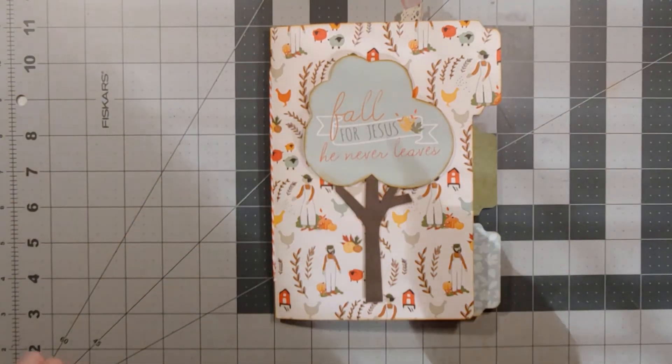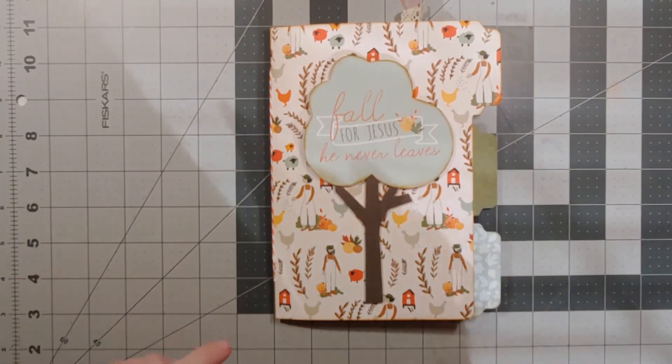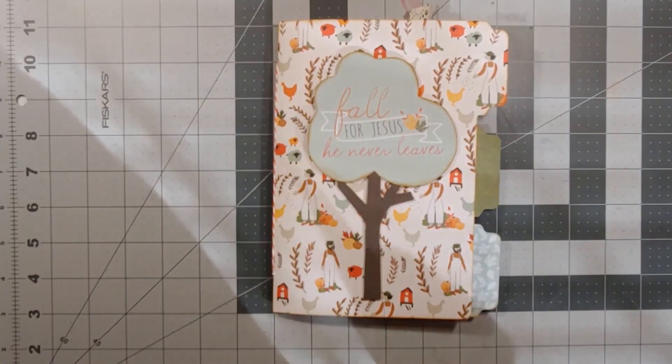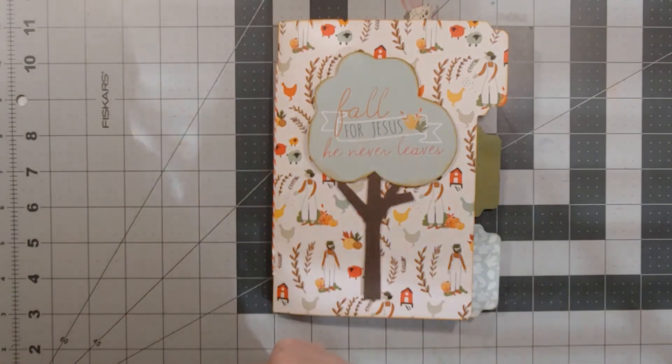This is called a file folder mini album. I did not use file folders to make this — I actually used the file tab board punch to get the actual album itself. But I used the KiwiLane October club kit paper and templates.